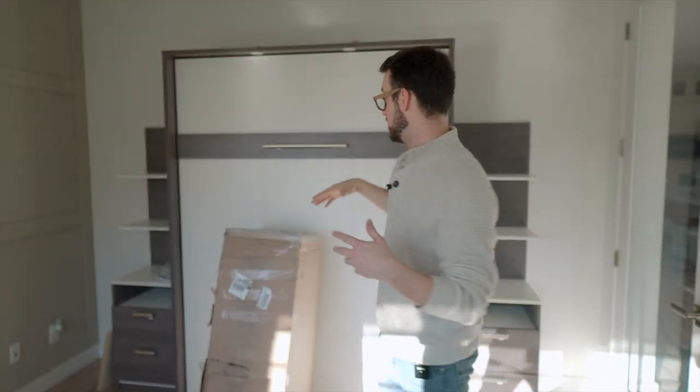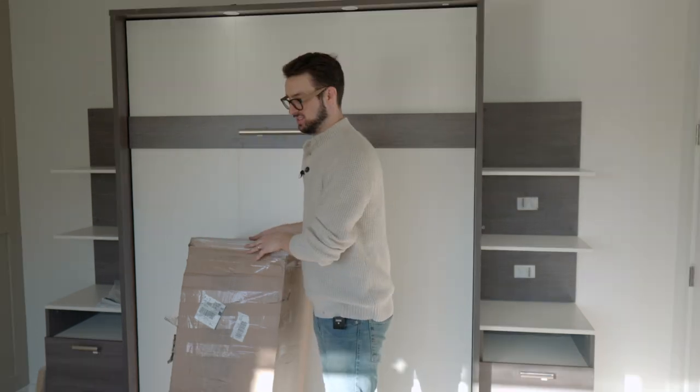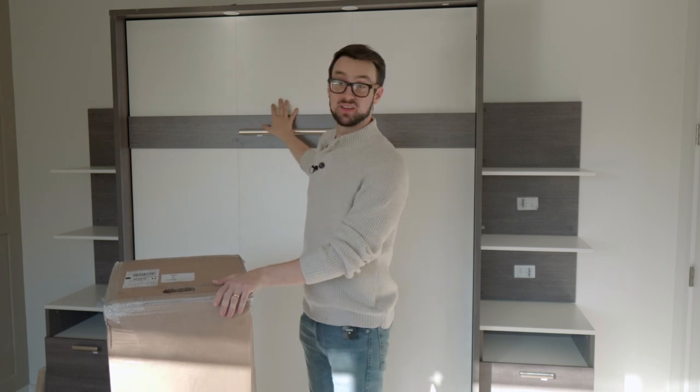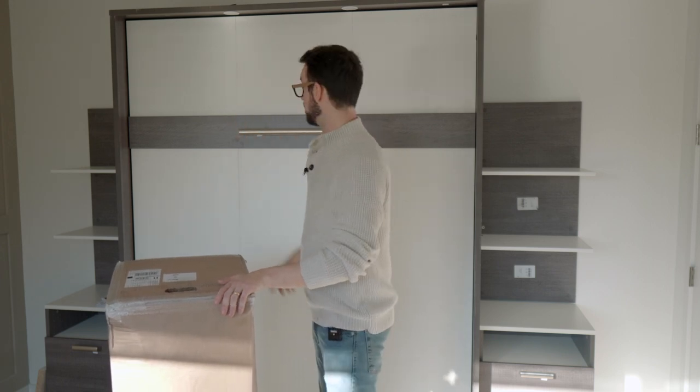Here's her guest bedroom. She was like, I'm looking for a queen, do you have any suggestions? Turns out I got one in the mail from Spoon, and I thought it'd go perfect in this Murphy bed here. So let's set it up.